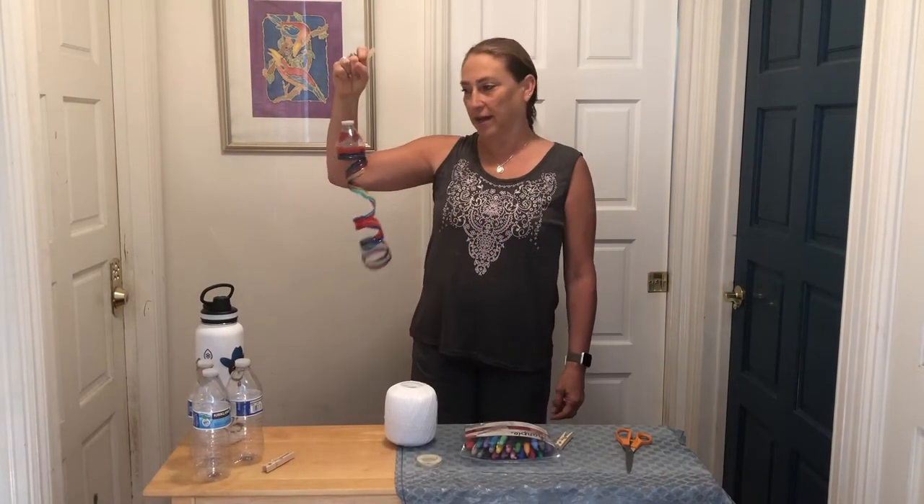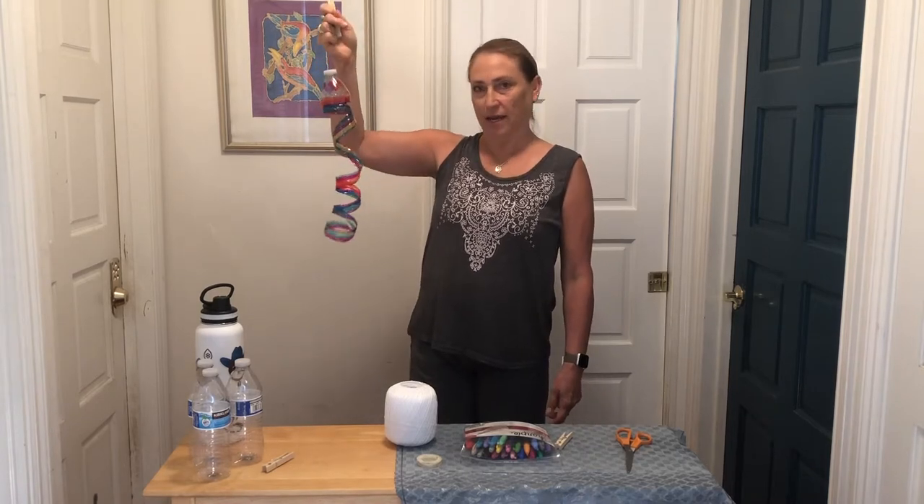Hey kids, it's Librarian Kat with Kids Create, and today we are going to be making some twirling suncatchers with plastic bottles.